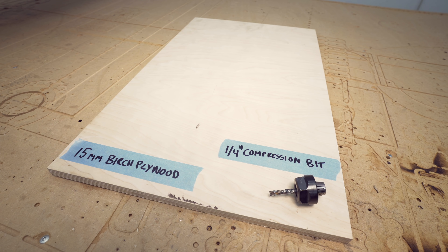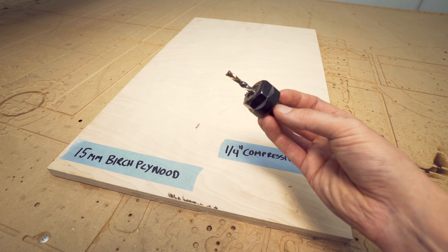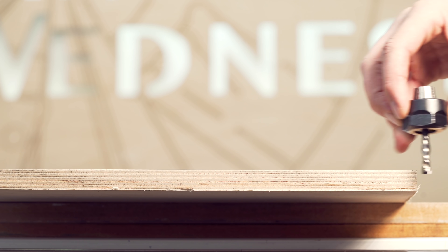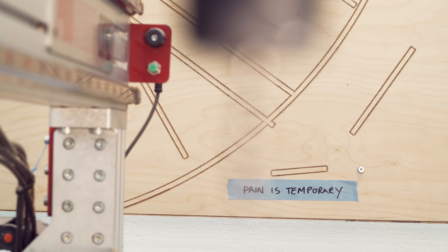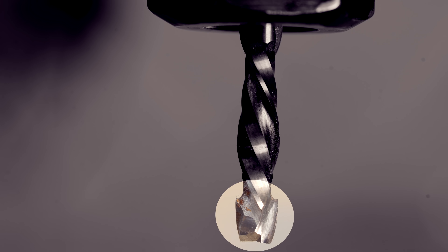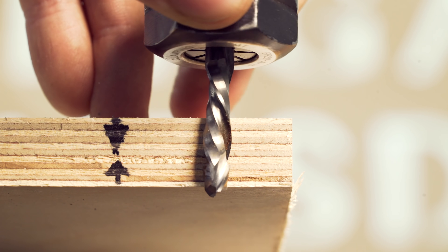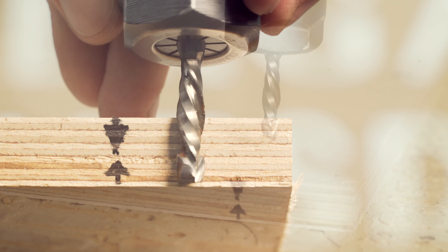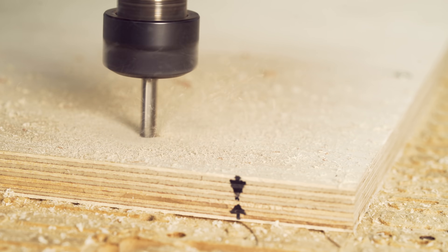When I was at ThinkerCon in Alabama I met my maker idol Frank Howarth. He has the same CNC machine as I have and I asked him what end mills he's using for plywood, and he said compression bits. I had never heard of these kinds of end mills before. They're also called up-and-down cutters and the special thing is that the flute direction changes in the middle of the end mill — cutting down at the top and cutting up at the bottom — which results in much less tear out. Normally I had a great finish on the top of the plywood but a little bit of tear out on the underside. I was really excited to see if this made a difference.